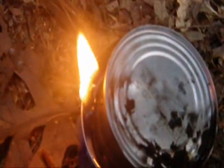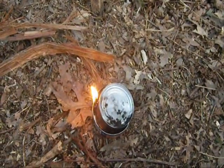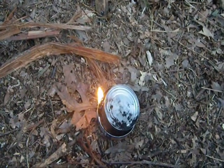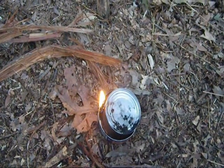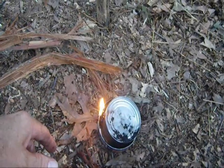Let me give you a view of it from above. With that very little bit of oil in there you can see it's burning fine. This will burn a long time, and once it burns out, add more oil and repeat the process.